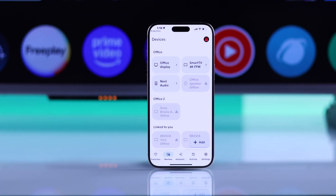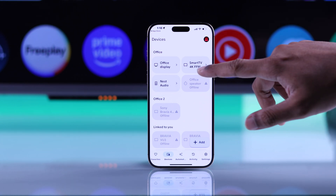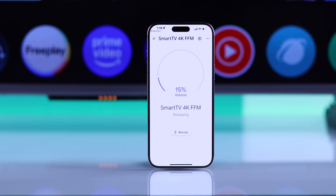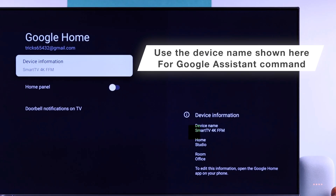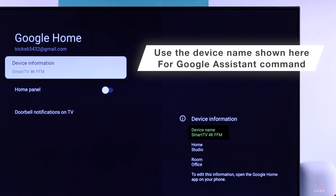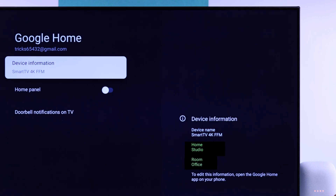Right after that, if you take a look at the Google Home app on your smartphone, you'll see your TV will appear. Just give it a second to connect and now you'll be able to see your TV's device information. This is your device name, which you need to use to give your TV commands via Google Assistant. And below that, you'll see the home and the room that your TV is located in.